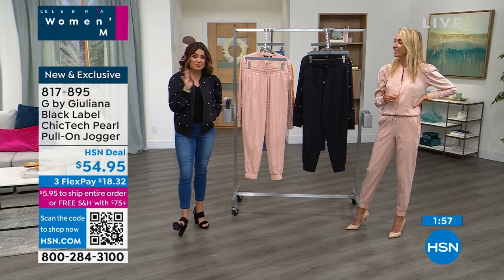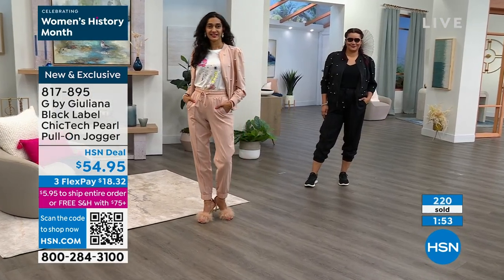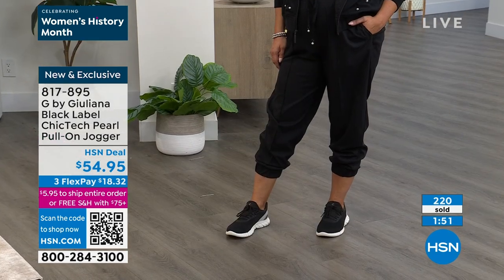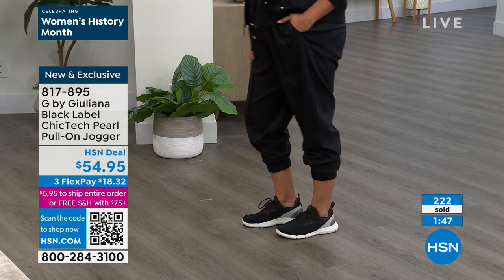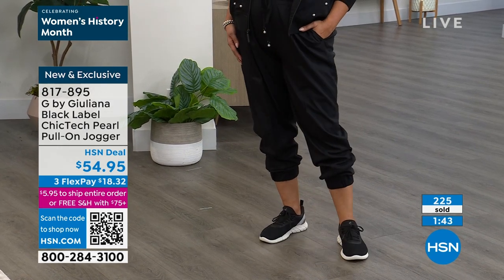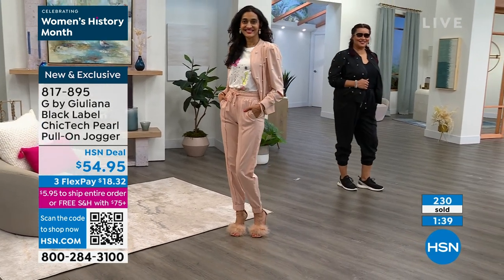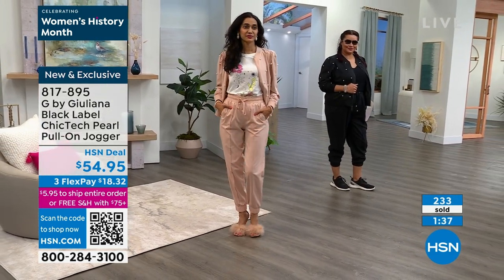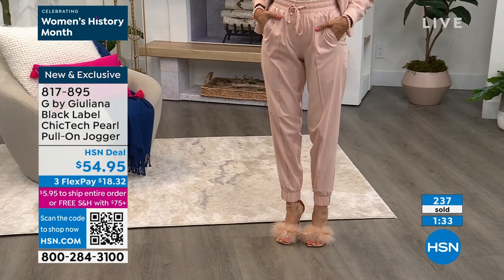You guys are loving this one, so I'm really excited for you to try it too. I want to see how you guys style these pieces — whether you wear them together or separately. You can always tag us on social media with the hashtag love HSN. Juliana herself — if you tag her, she is so good about reading all of your customer reviews and comments. She's really engaged.